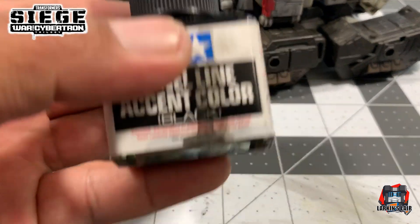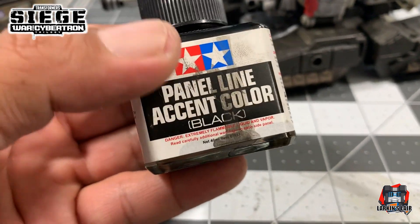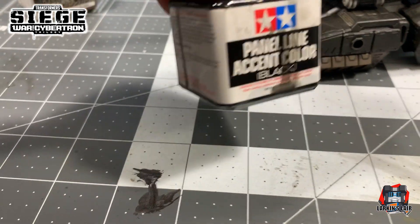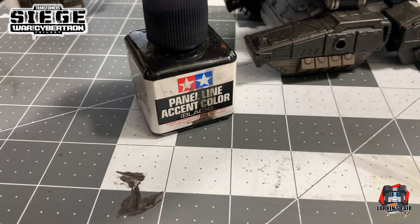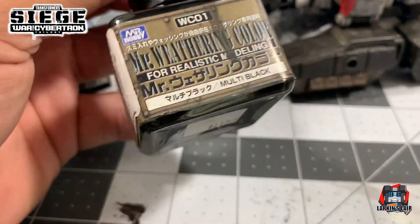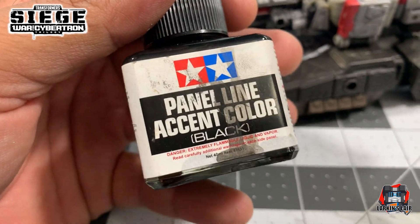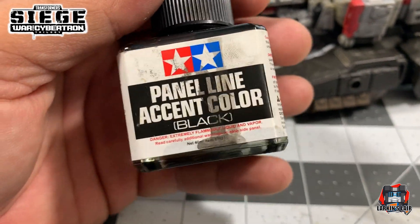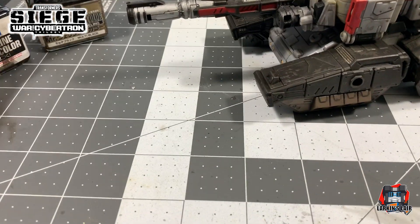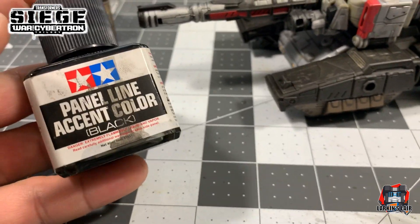Just something to note — I don't think I mentioned this in the last video — but with this Tamiya panel line accent color, you've got to be very careful not to let it pool up. This can eat up plastic if it is pooled up too much and basically soaked in. You don't want to be too generous with this; you just want it to do its job, which is to panel line. You can use it to wash a figure, but you don't want to overdo it because this can eat up the plastic. I had a Gundam figure and the first time I used this on it, the next day the plastic started cracking and just breaking and falling apart. So be very careful — not only does it have that strong smell, but it also can eat up your plastic.